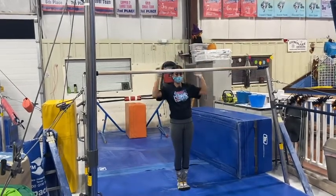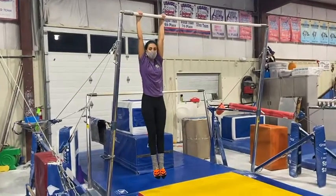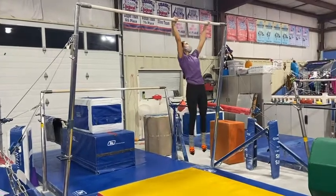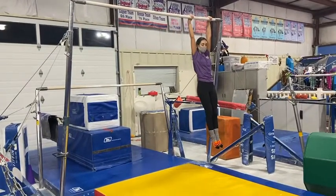Our next station, on the middle bar, the students will be doing monkey crawl on the high bar. They're going to focus on keeping a tight body with their legs together and walking all the way across and maybe even all the way back.